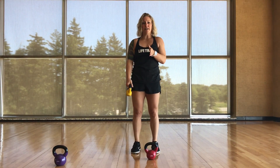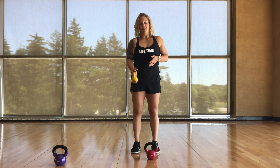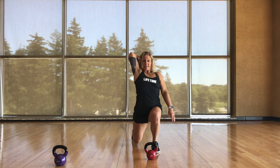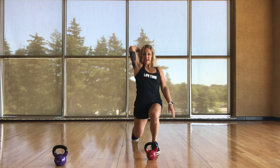Third grip: single-handed, one side, vice grip, overhead — drop it down on that side and that side only.